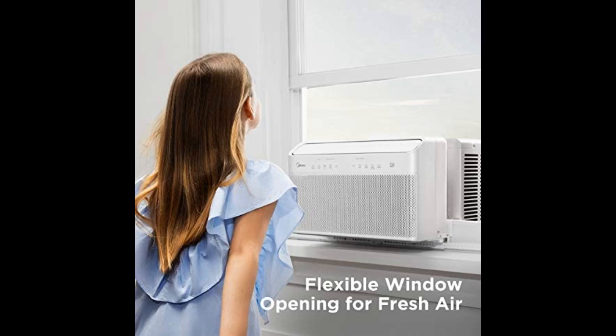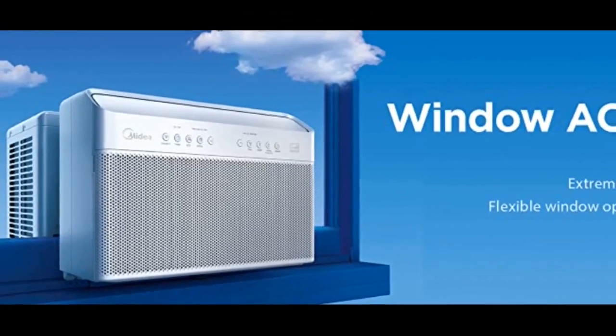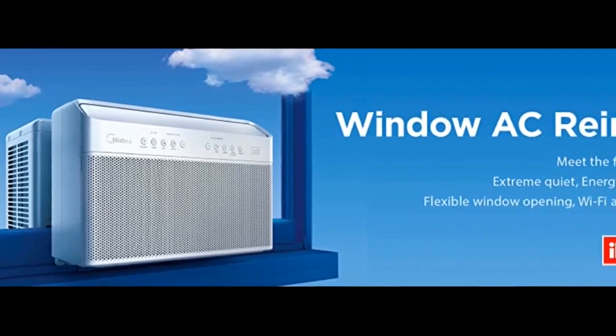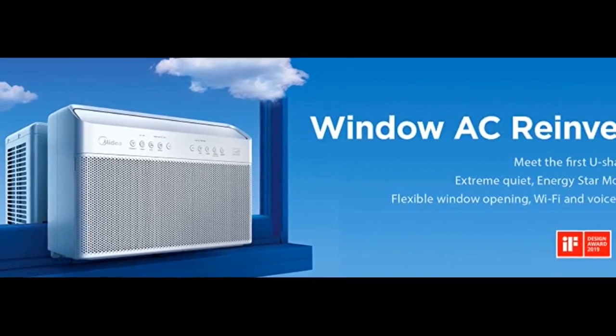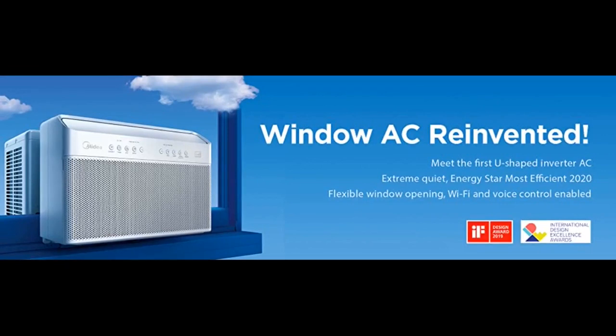Quiet operation. At its lowest temperature setting, 60°F, with the fan on high and compressor on cool, this thing is still whisper quiet. Swing: this unit has a motorized swing arm that evenly distributes the air, and can be toggled remotely as well. Night/sleep mode: even though the display is a nice unobtrusive and clean-looking white, it can be turned off along with the other indicator lights for nighttime.